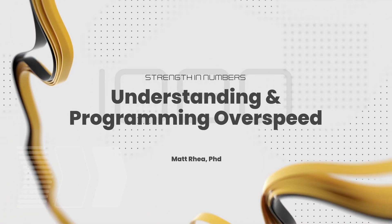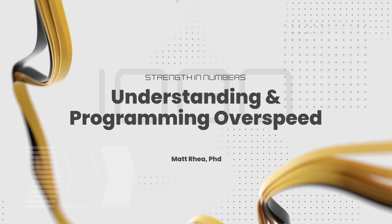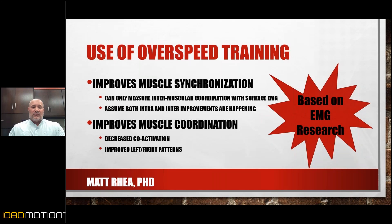Over-speed training, from my data and my experience, is an incredible stimulus to improve muscle synchronization and coordination. The brain loves learning this process through having to feel it. I'll jump to coordination because that's one that might have the biggest impact.